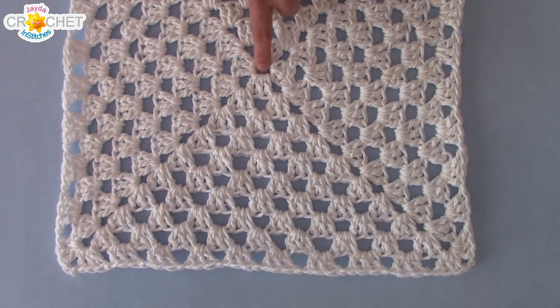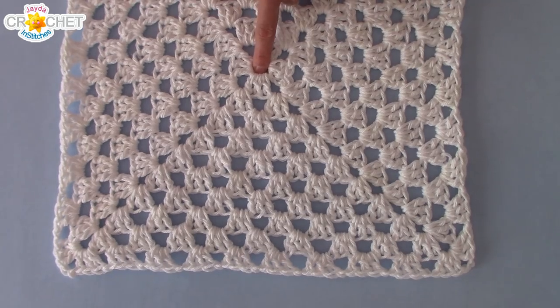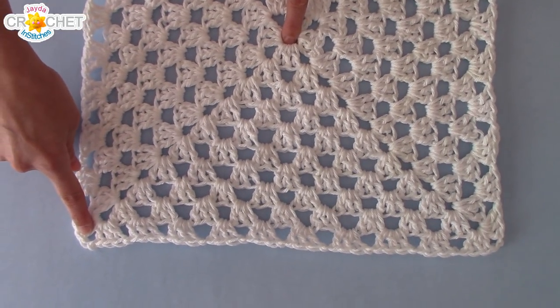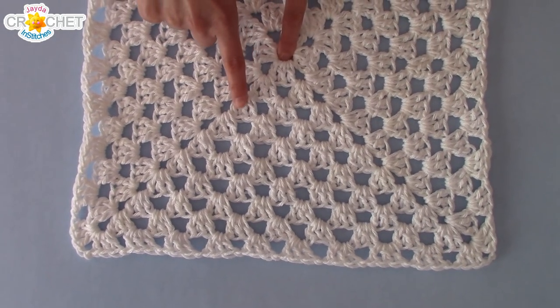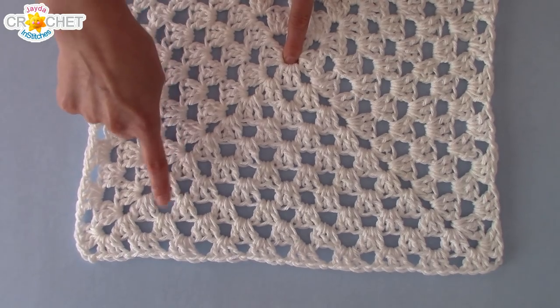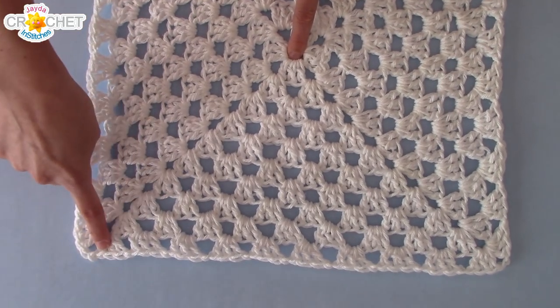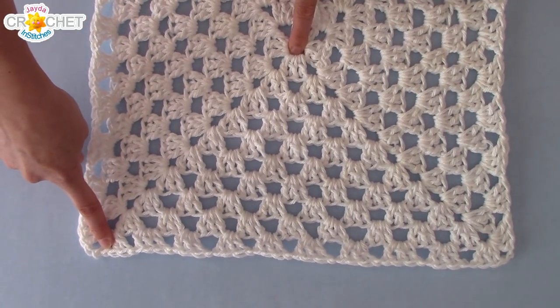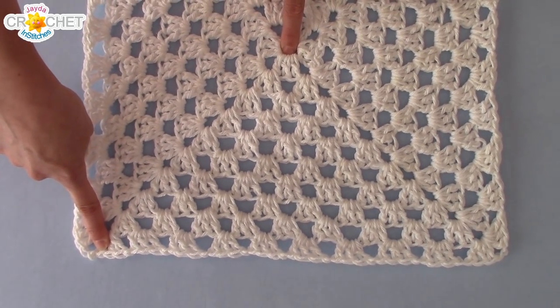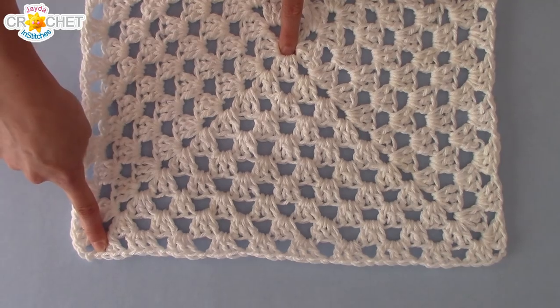Find the middle of your granny square — the exact center where you started — and count out on a diagonal to the corner. One, two, three, four, five, six, seven, eight, nine, ten. This is a ten-row granny square. It's an even number of rows and it fits me from one shoulder to the other. So my back square is done.